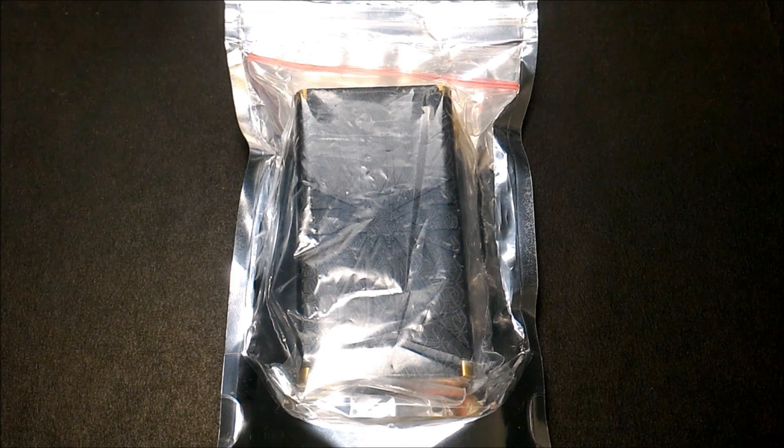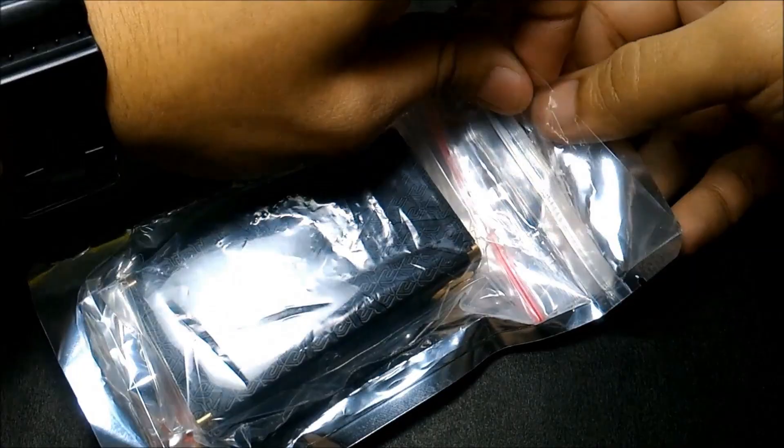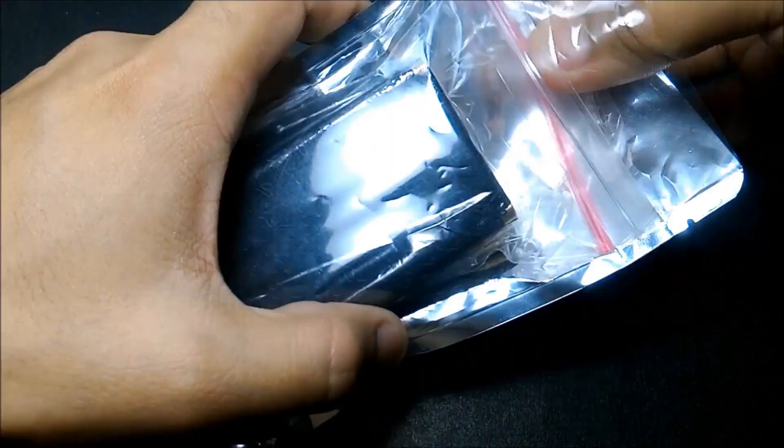Let's dive down into the Shello V2. Stay tuned guys. Here's how I got the Shello V2 by Techno Components — let's open it up and unbox it. It comes in a zip-lock bag with the mod separate.